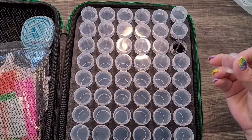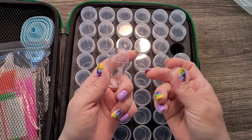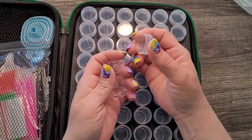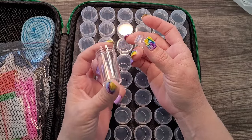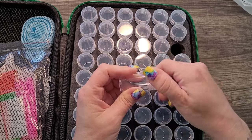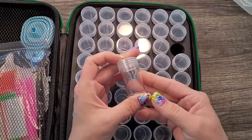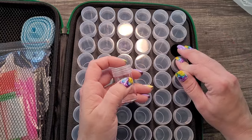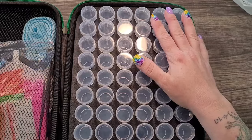The jar specification: the lid is 0.9 inches and the jar height is 1.9 inches. Oh, they are screw-on lids — it didn't look like it at first, but okay. That's not a bad size. They're all uniform — each one is the same size.